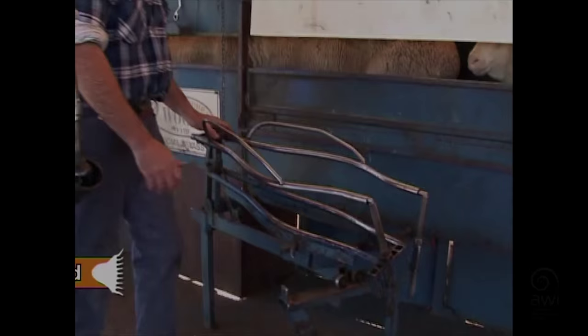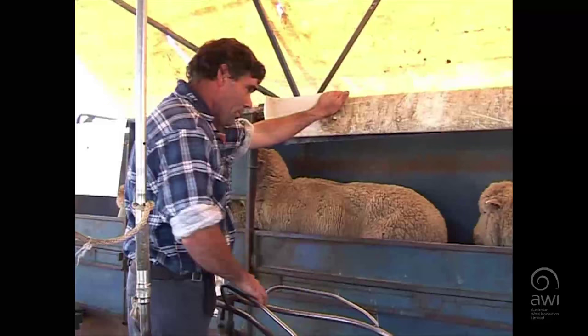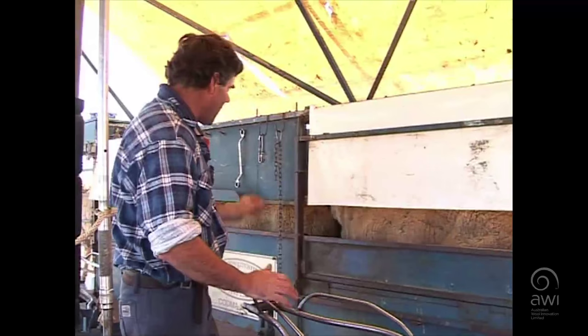I've just got to set my cradle up for the sheep. There's a lot of different settings on it. Just looking at the sheep, it needs to go out in the head a bit on this sort of sheep. It's a bit bigger, a bit fatter than the last job I was at where it was set. Just to set it, just undo this bolt here.